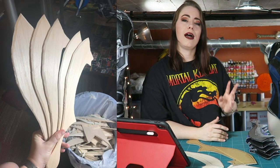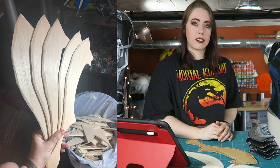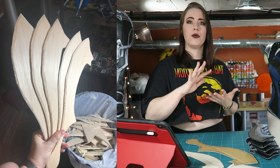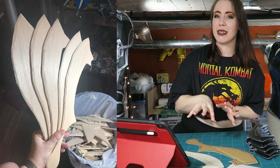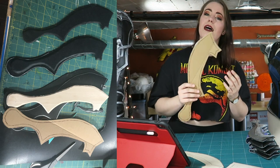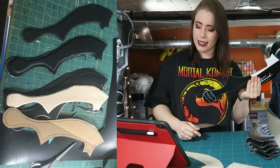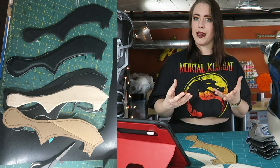Once I had the 10 blades cut out, I sanded and beveled the edges ready for covering in worbla. I used black worbla instead of regular worbla, mainly because it has a smoother finish before you paint, so you don't have to sand it down as much to get that smooth, flat finish for the blades. I cut out 10 worbla pieces with extra seam allowance, then flipped over and did the opposite side for 10 more pieces — so together I had 20 pieces to sandwich the blades in. I used a heat gun to sandwich them together, then trimmed off the seam allowance, making worbla-covered blades.